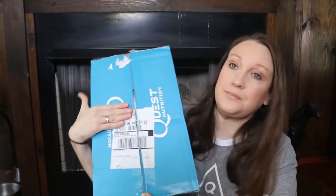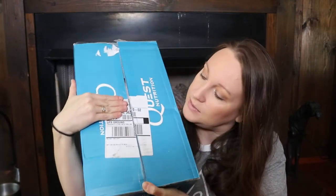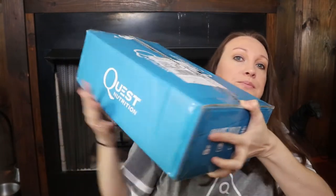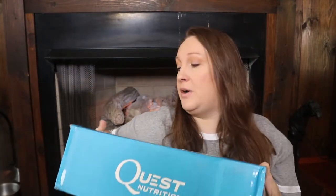This is the Quest Squad box, and this is what it looks like. I've got to cover my address for privacy, but this is how it comes. It's not very big, but it is very heavy.